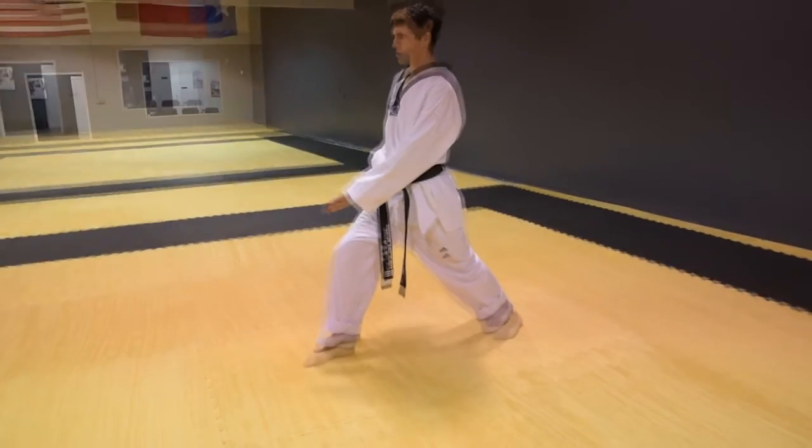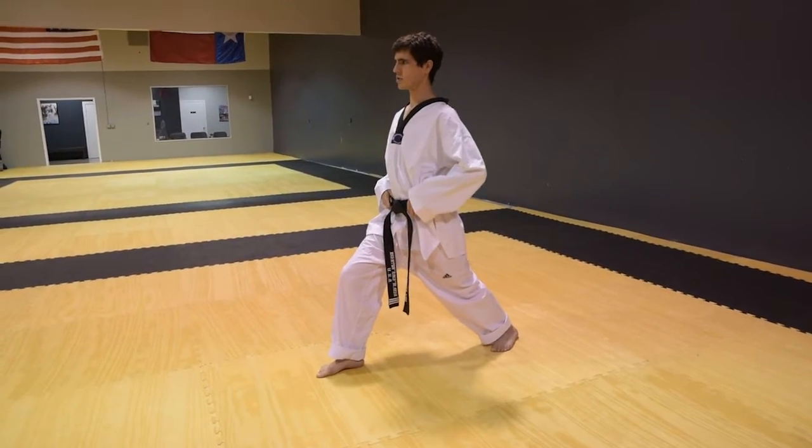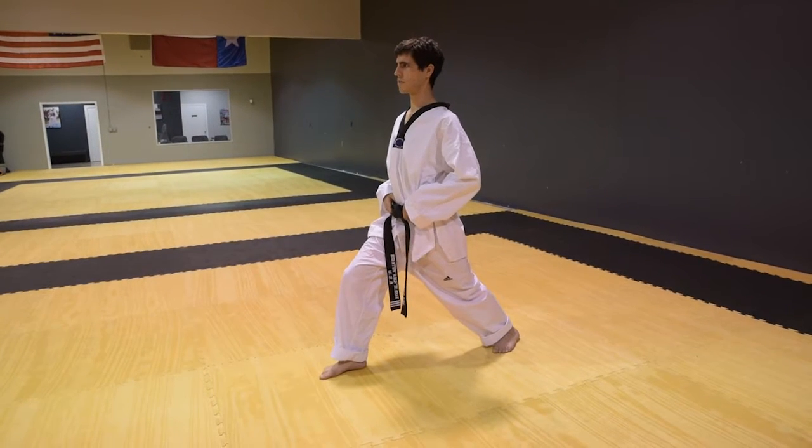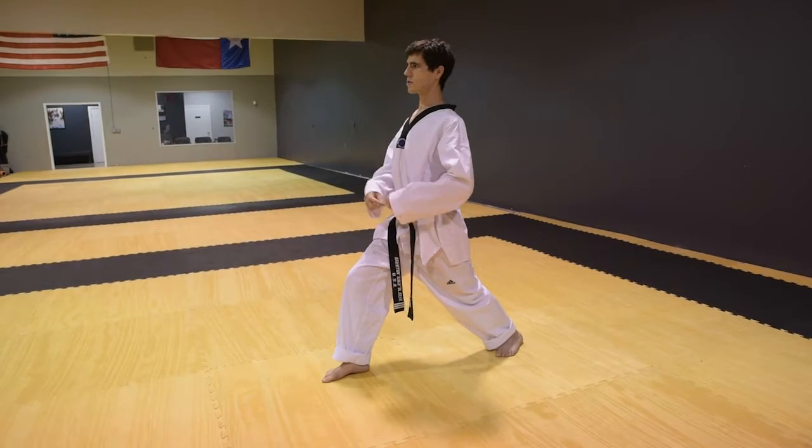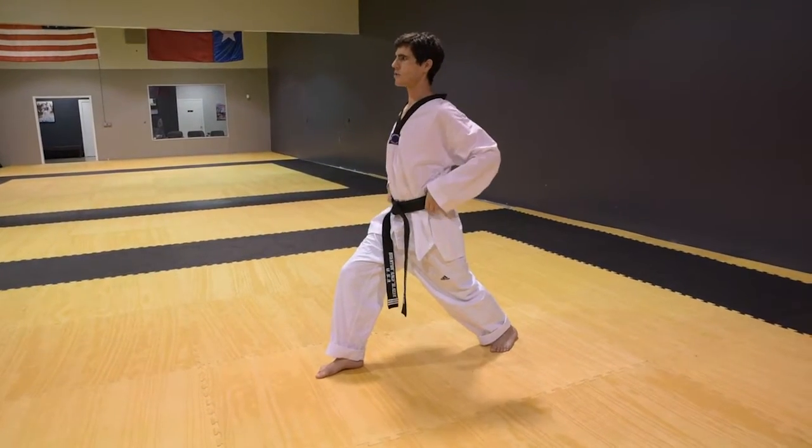My front toes are forward. My front knee is the only knee that's bending right now. My body is up, shoulders forward — not on my belt, facing forward.